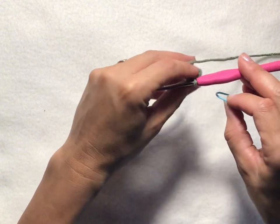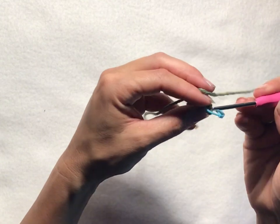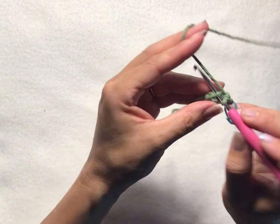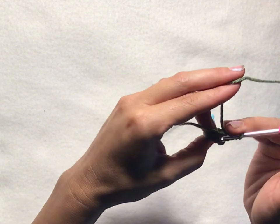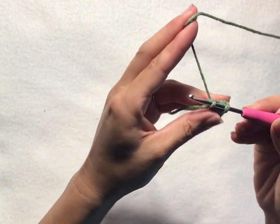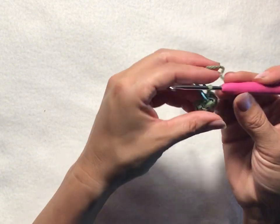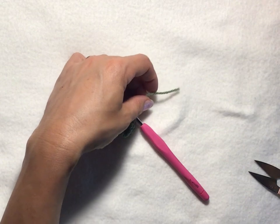For round two, we're going to single crochet into each stitch all the way around, but first we want to chain one. What's different here is we want to work in our front loops only just for this round. Go ahead and single crochet into each stitch around — that's six single crochets. Then slip stitch into your first chain one of the round to join. From here we're going to tie off the sage green and attach our hot orange.